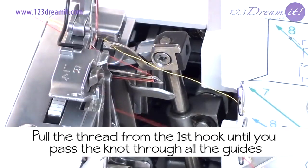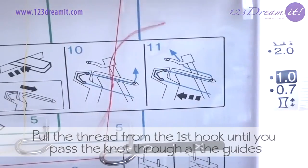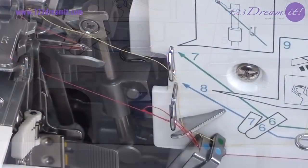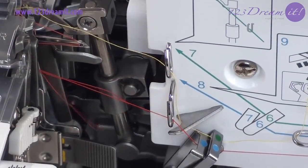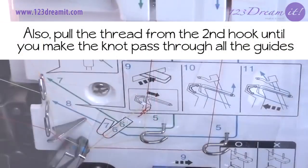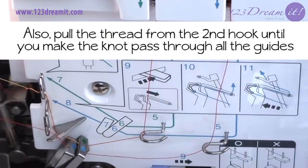Pull the thread from the first hook until you pass the knot through all the guides. Remember that this process must be done thread by thread. Also pull the thread from the second hook until you make the knot pass through all the guides.